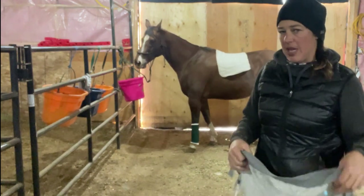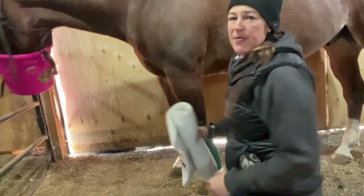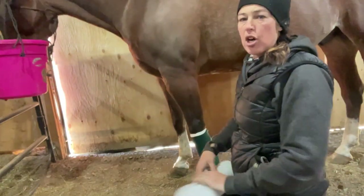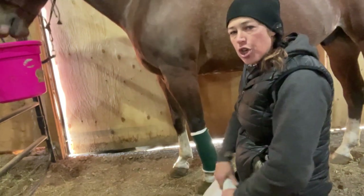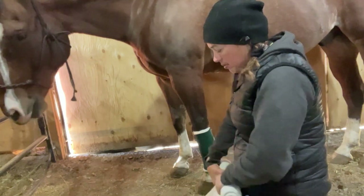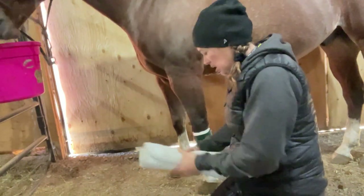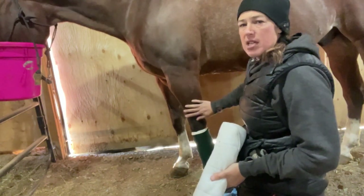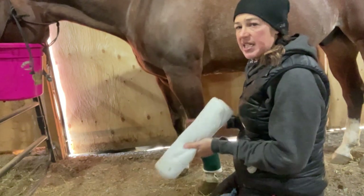If we were doing this outside of a video, we would have wrapped the other front leg for support, because if this leg is injured it's generally going to put more weight on the other one. So we've got a pretend laceration — maybe stitches and some gauze over top of it — and now we just need to protect it.